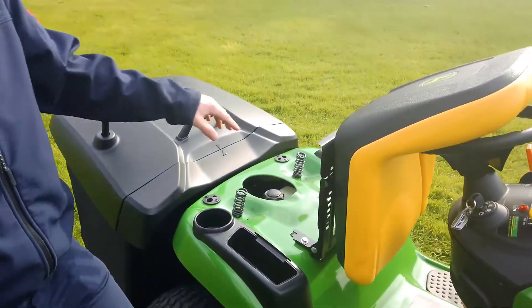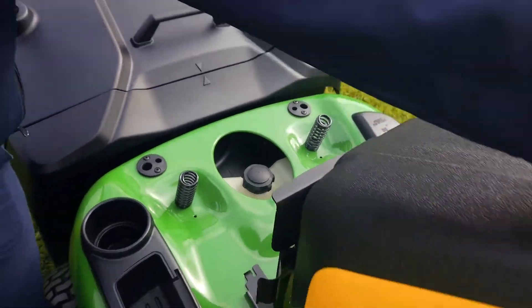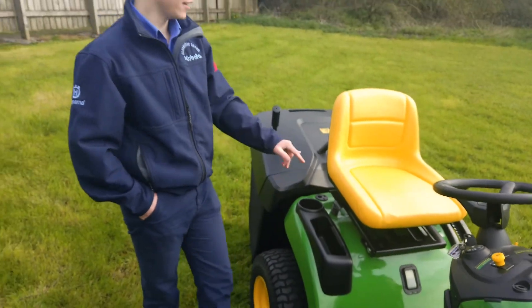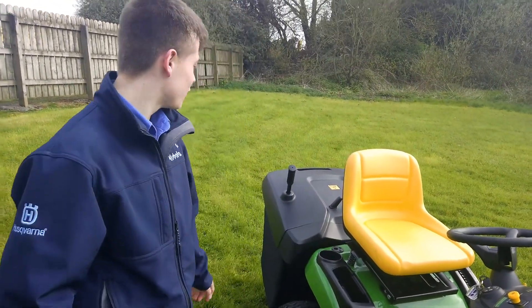To fill your petrol you simply lift the seat, and on the right hand side you have a bit of storage there for your tea and biscuits. And that was the overall overview of this machine.